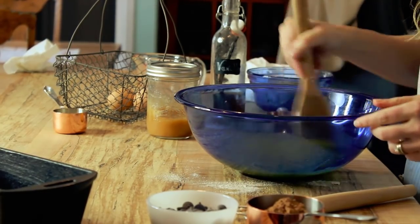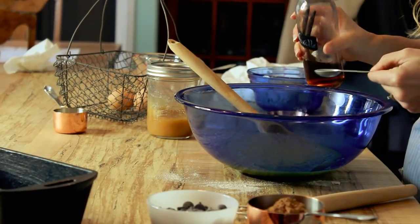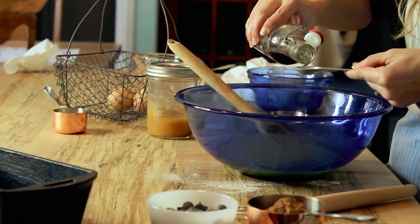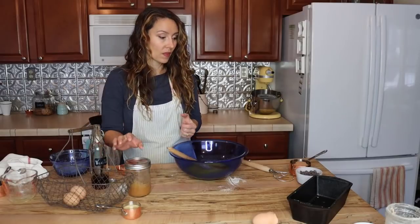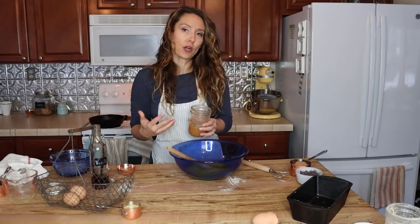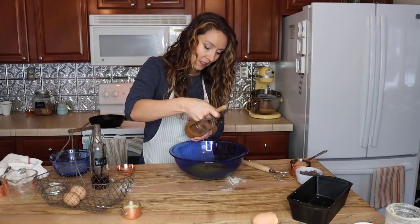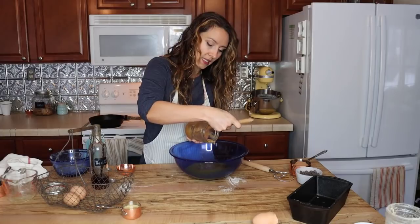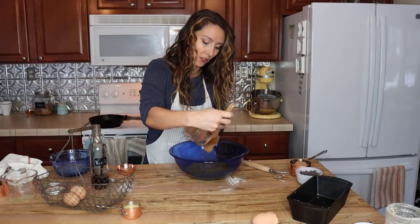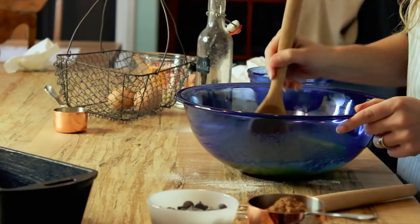Now we're going to add in the rest of our liquids. I've got homemade vanilla extract — I only use homemade extract; it has so much more flavor than store-bought and it's so easy to make. I'll link the tutorial below. I'm going to do two teaspoons of vanilla extract. Then I'm adding in one cup of applesauce. I love being able to use food we've grown and preserved on the homestead in baked goods year-round. Using pureed pumpkin or applesauce is a great way to add extra moisture to your bread and naturally sweetens it, allowing me to use less sugar.